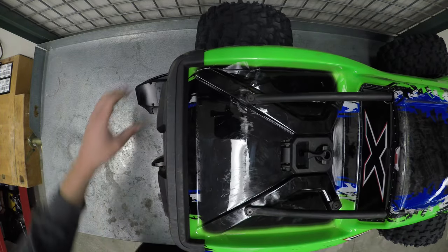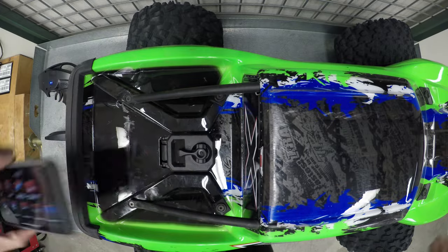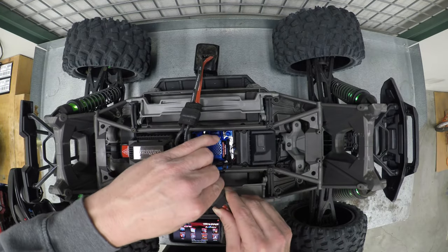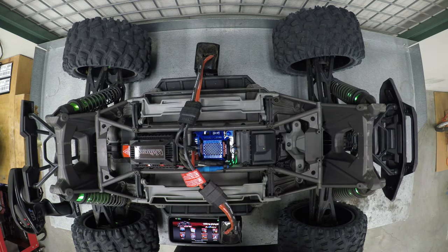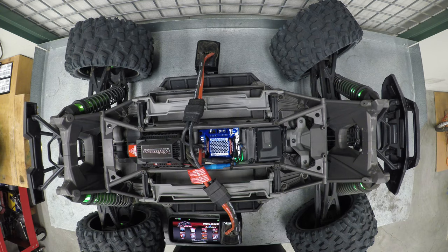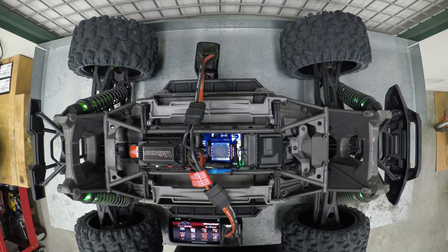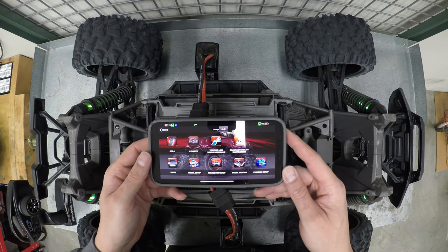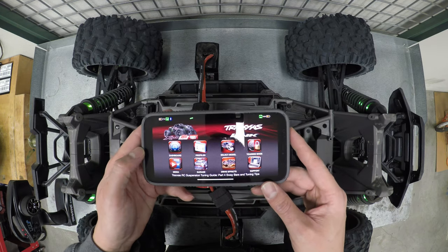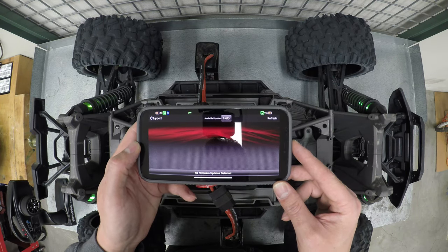I'm going to bring the truck up here and turn it on to see if it needs an update as well. Once you see the green controller and the green vehicle, you can go back to home and go into support — make sure there's no other updates. No firmware updates detected.